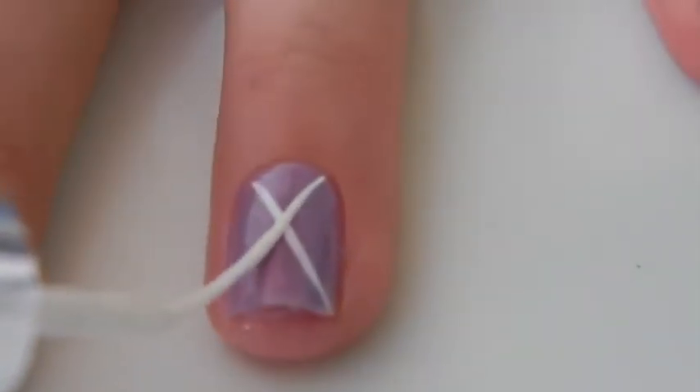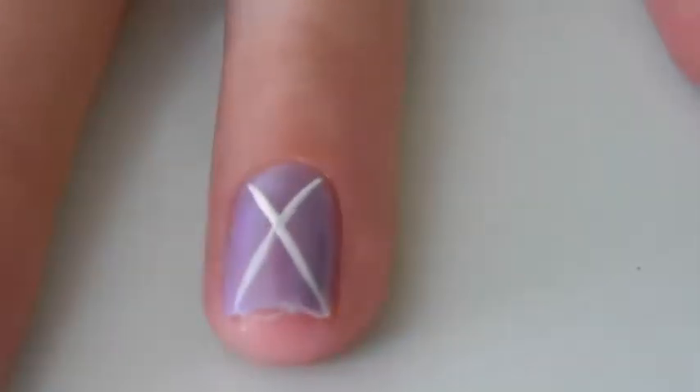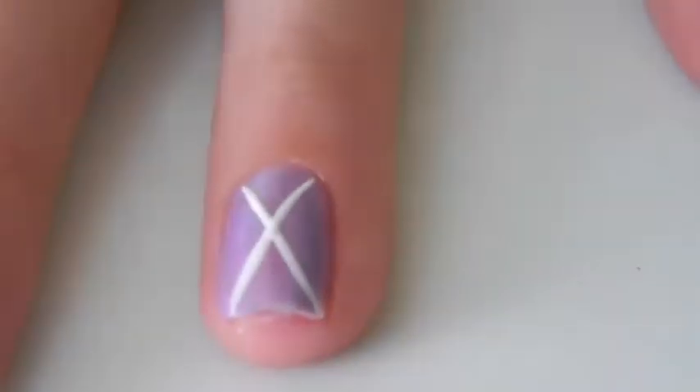Start by painting your nails purple and then using a white striper create an X over your nail and then just fill it in.